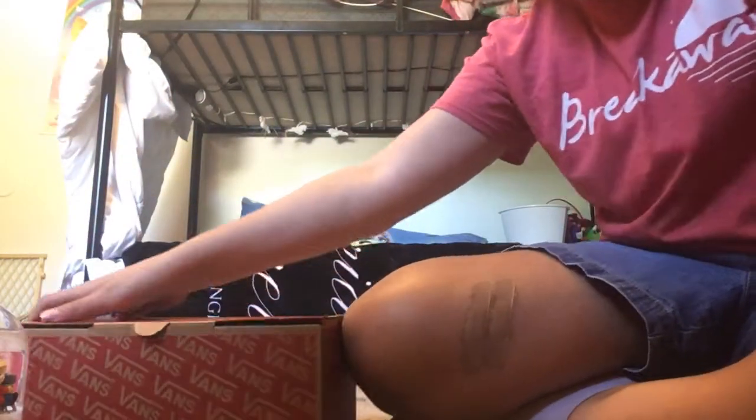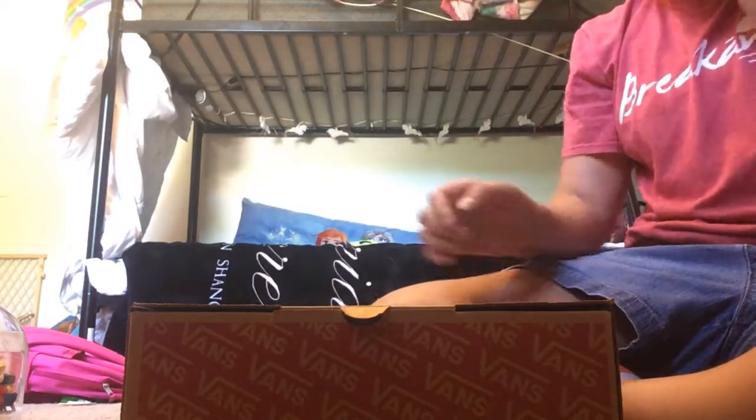Oh my god. Hey guys. My band just came in — they're right here. I already took them out of the second box. I have not looked at them yet, but they're right here and I'm so excited to open them. Let's go.